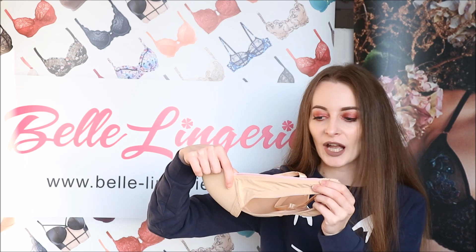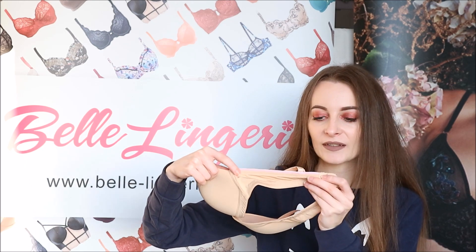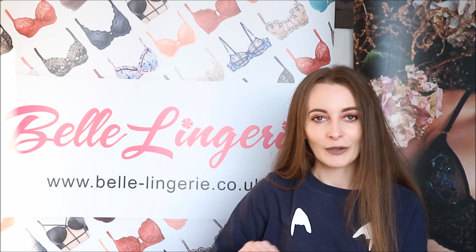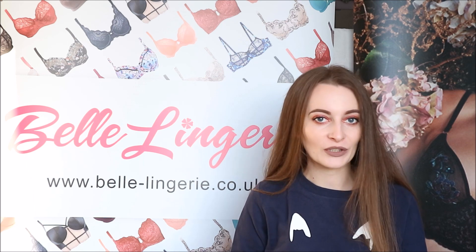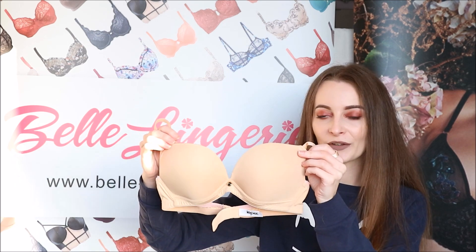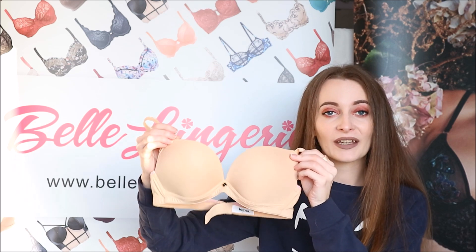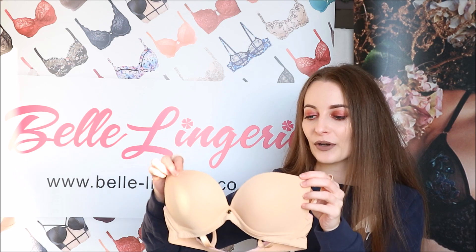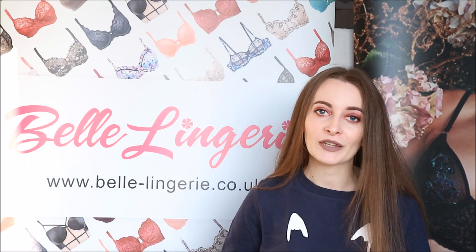Along the side straps it does have this light pink sort of binding, which I think is very cute — it just breaks up the colour a little bit and gives a little colour to your body when you have it on. As this bra has quite a deep V at the front, it will be good under low-cut tops as you won't be able to see it, but it's still going to give you the support and shape that you may need.